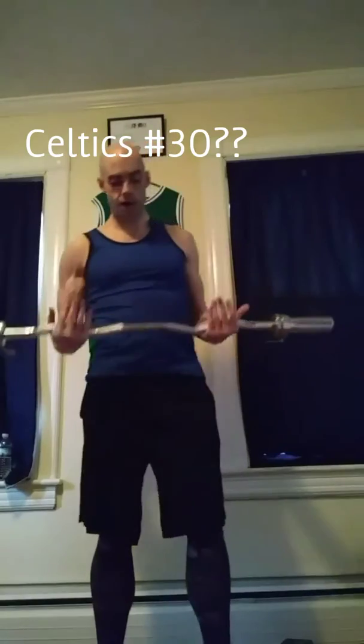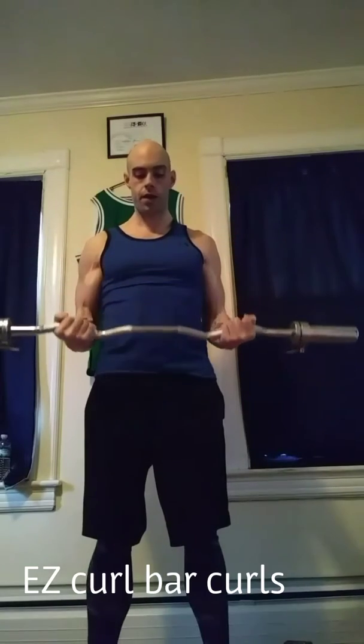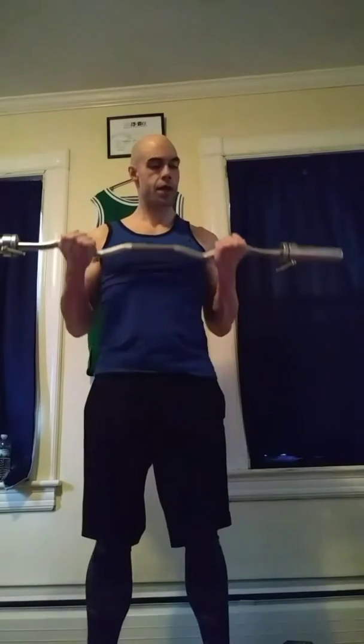First thing, I'm going to grab my Easy Curl bar, just feeling the weight of my biceps. Come to the top, I'm going to squeeze my biceps as hard as I can at the top, slow on the way down. Do a couple reps just like that, just getting the muscles warmed up.